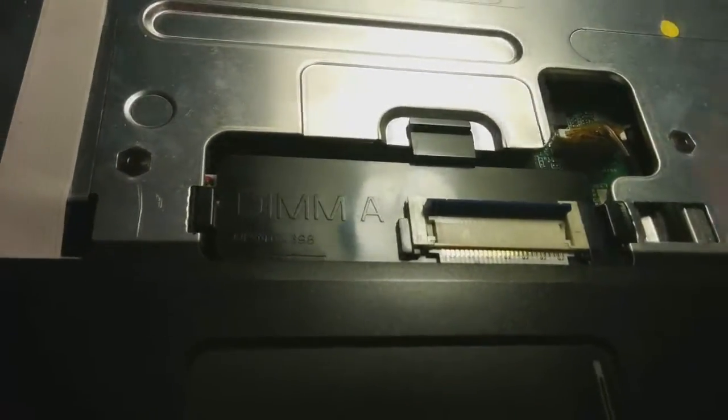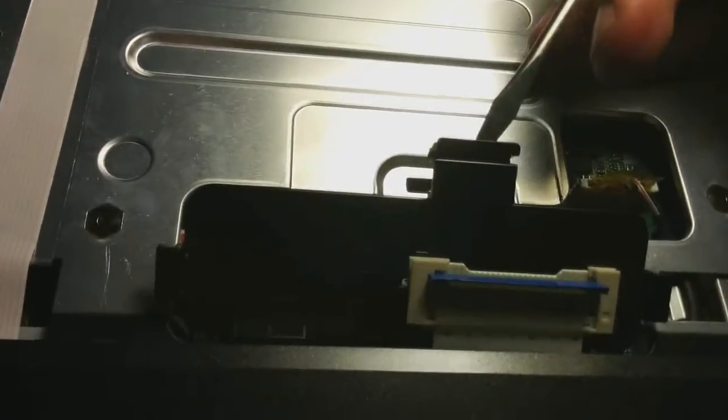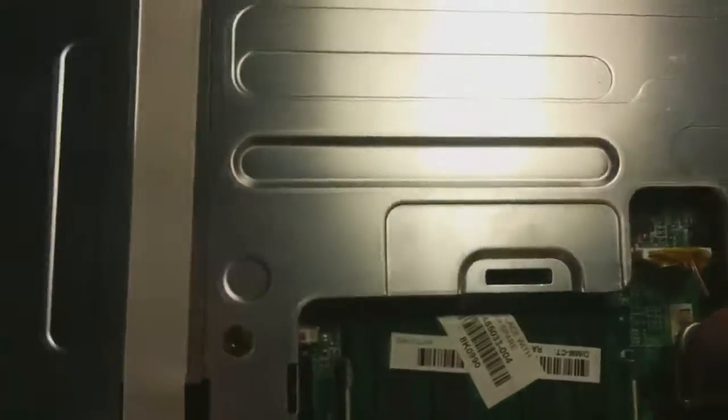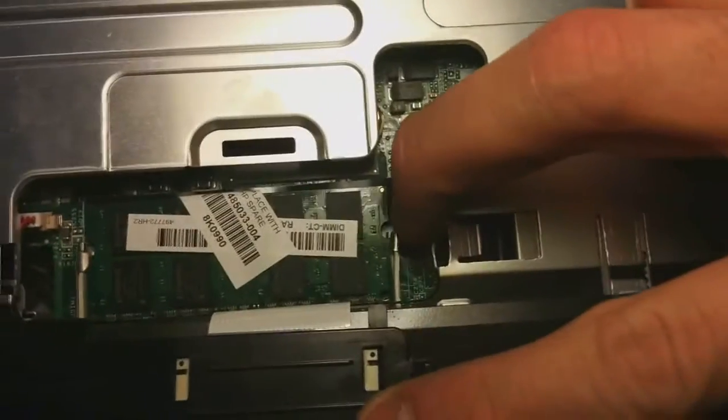Now you're at this spot — it says DIM-A, so dual inline memory module A. I guess B is the bottom one. This has one clip on the top. You can do it with your finger easily. Under that is our stick of RAM. You just need to peel these little clips out — there's one, do the other one with the other hand.